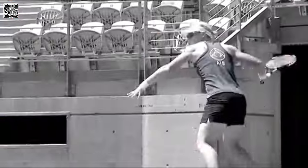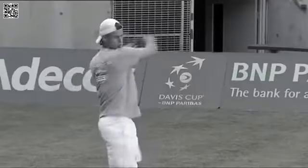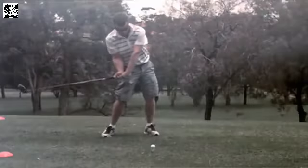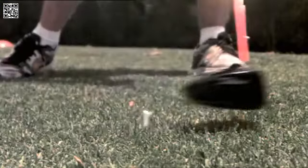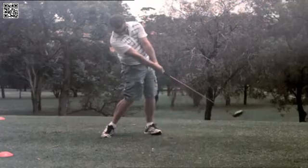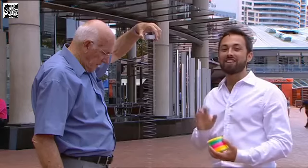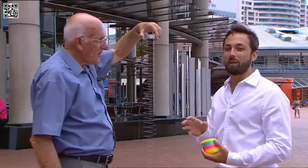The same principle applies to sporting equipment like tennis rackets or golf clubs. When contact is made with a ball, a wave travels up the shaft, so the golfer's hands don't feel the hit until after the ball is already on its way to the hole.